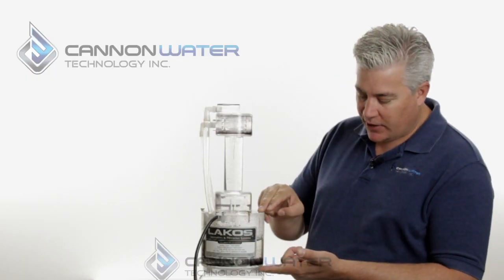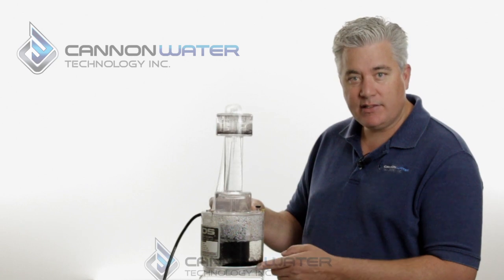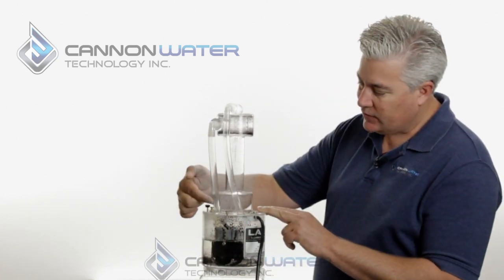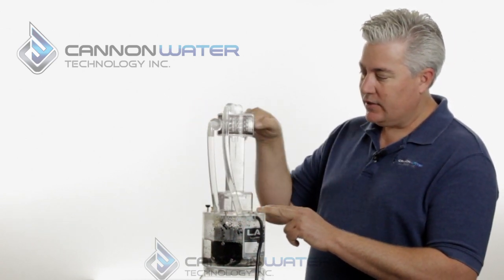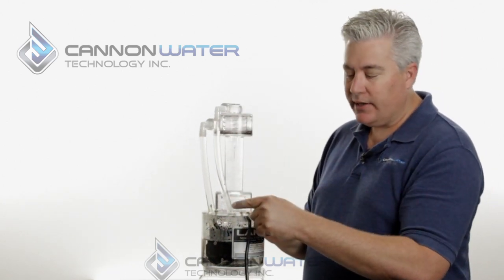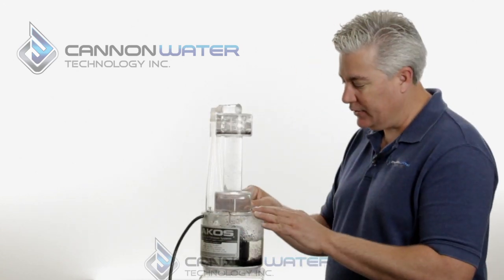This lower section represents your well or water source that contains heavy particles, sand, silt, or debris. What's actually happening is this is the inlet tube — we're pumping water up into the separator, it's being cleaned centrifugally, and then the clean water comes out the outlet tube and goes back to the source so we can recycle it.